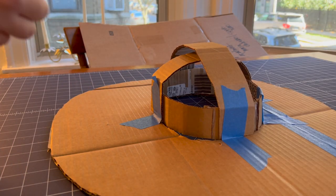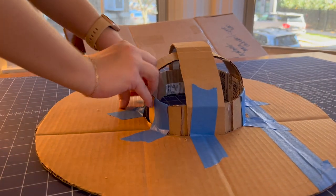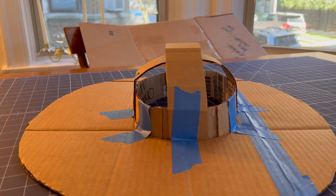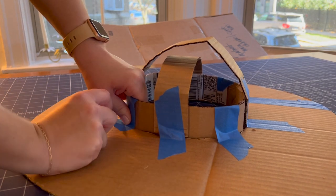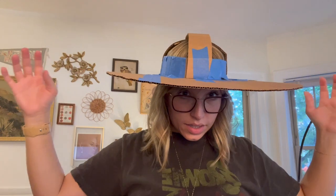I honestly just taped the heck out of the hat to make it stay together with some blue painter's tape. I smelled like a freshly painted apartment all day because the hat smelled like blue painter's tape — which I kind of loved. I taped all around to make sure that everything stuck together. It's a little janky, but it fits quite well — it literally feels like a hat.